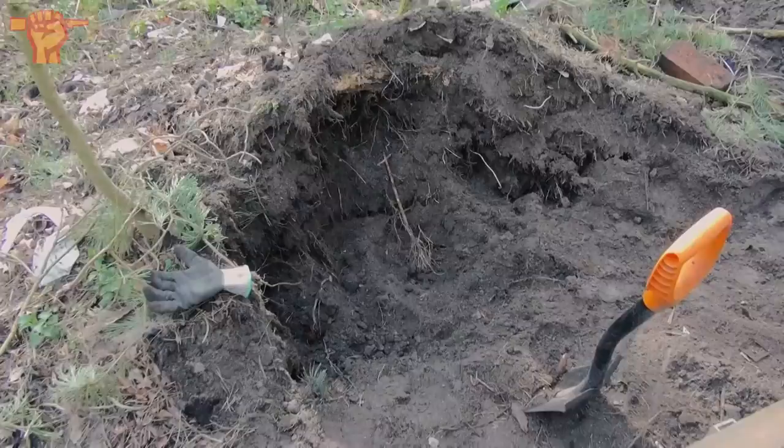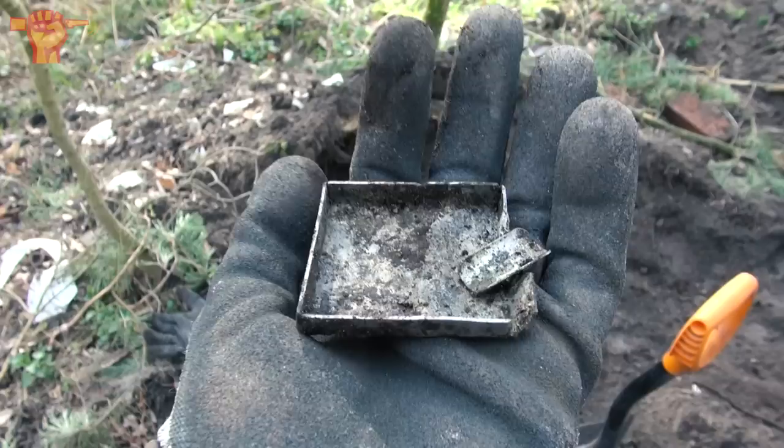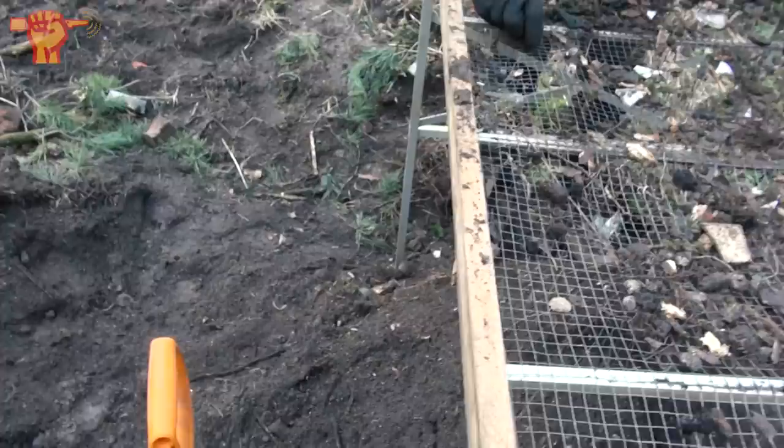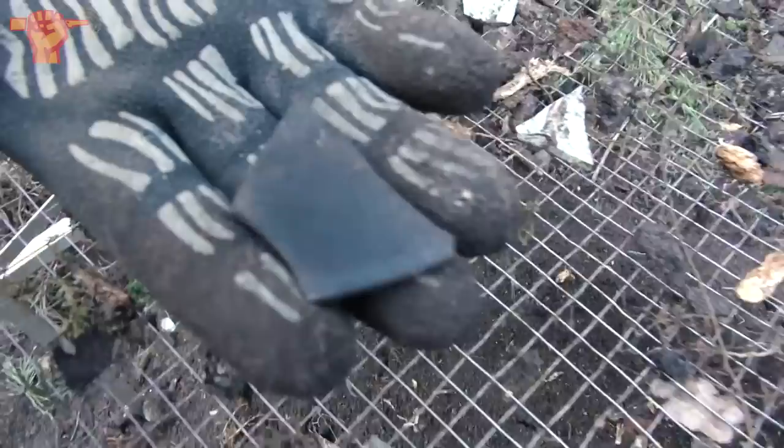My buddy Raoul just dug up what he says is an ashtray — probably this slit here is where they could rest a cigarette. I've never seen an ashtray in that shape. And what also just came from the sifter: Ray pointed out this black piece of Bakelite, and if you look properly you can see grooves — it's from an LP plate used to play music.